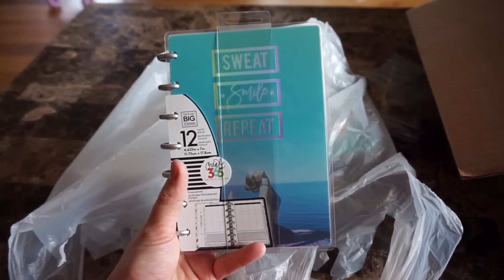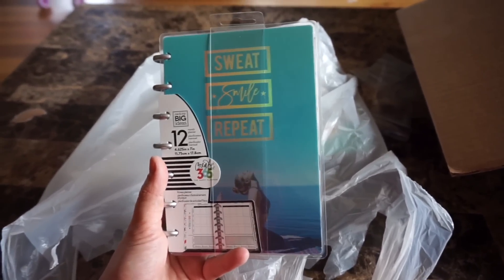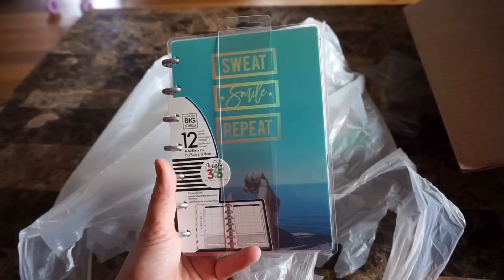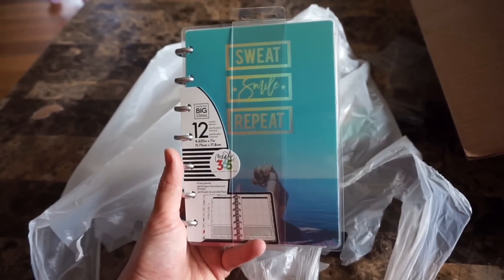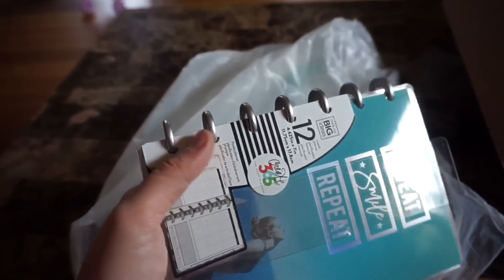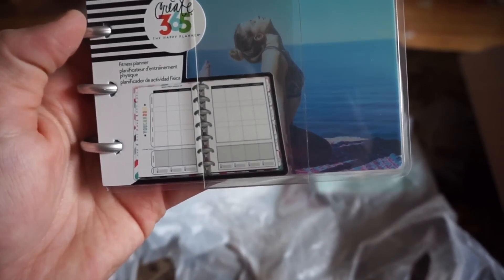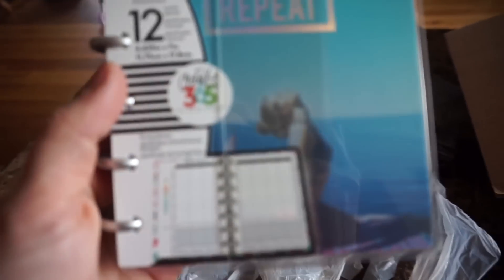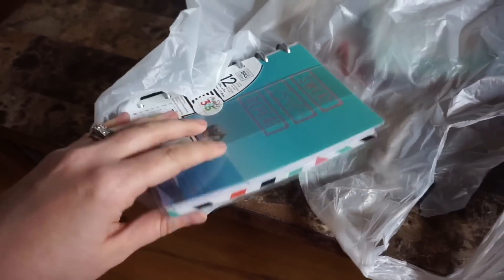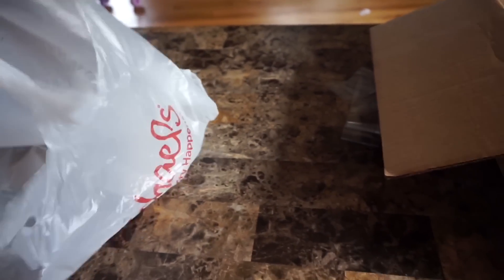I picked up the new mini fitness planner. I had one from the last round but returned it because I didn't think I'd use it. But I'm really on the ball with my fitness right now and I need something to keep me motivated — writing things down helps. This one is super cute with the silver rings, so chic. And it's undated, so you can literally start it whenever you want.